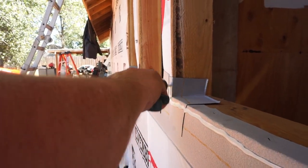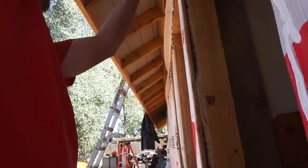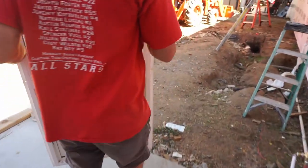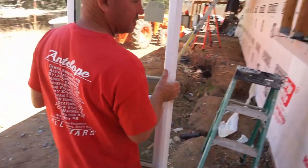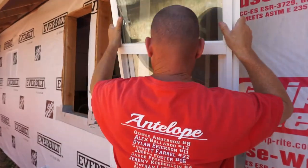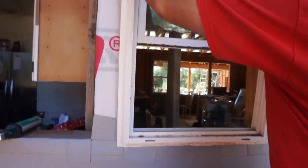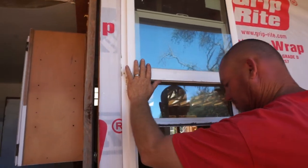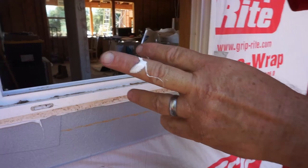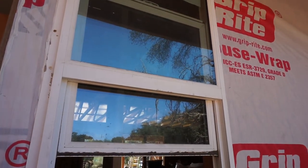Are we going to get criticism for caulking the bottom of the window? Probably — that's YouTube. We put the caulking on, we take the window — and just like that, the first window's in.